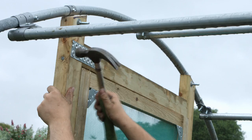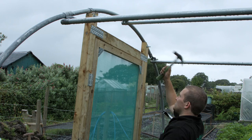Fit a nail plate across the inside. This nail plate will secure the joint and add stability to the frame.